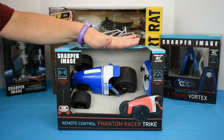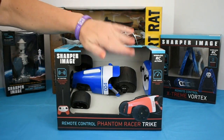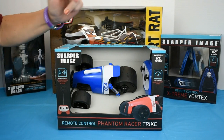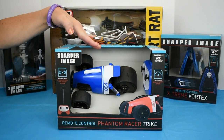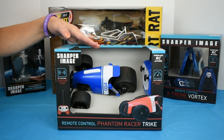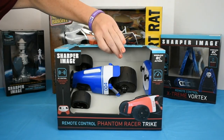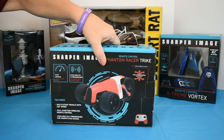New for Christmas 2018, Sharper Image has brought out the Phantom Racer Track. This is for ages 6 and older, and it comes in two frequencies for competitive racing. What I'm really excited about is it says it has a fast design for racing at super speed. I'm anxious to see how fast that is.